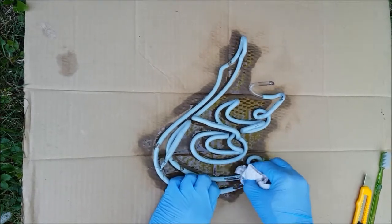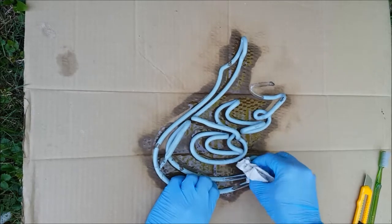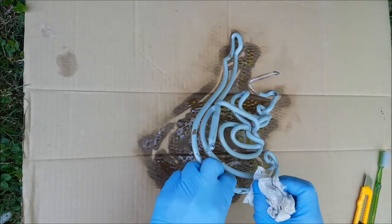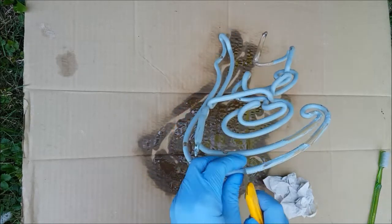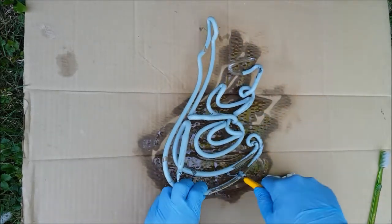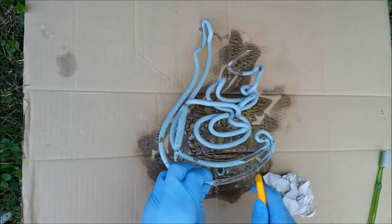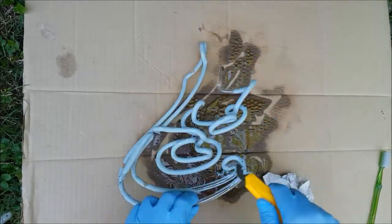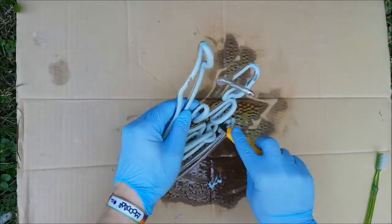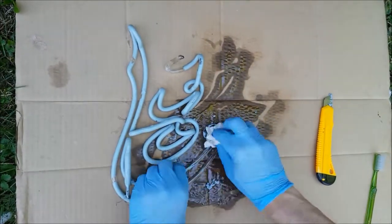It doesn't completely dissolve the paint — more like brings it back to the state it had like an hour after initial painting. And I can't apply as much force to the glass as I could to a piece of metal or something. So there I am, scratching off all the paint. Yes, it was easier than the hard dry paint, but still a bit messy and not easy.